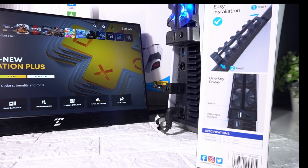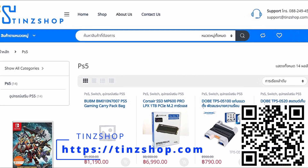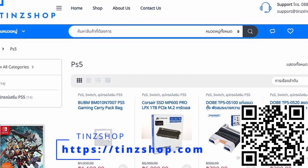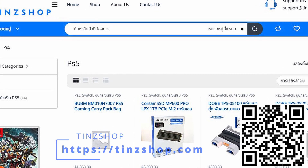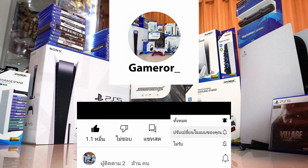ถ้าเกิดใครอยากจะซื้ออุปกรณ์ชิ้นนี้ ที่นี้ไม่มีขาย ผมจะแปะลิ้งค์ไปให้ละกัน อย่าลืมไปซื้อกันล่ะ สนับสนุนโดย Tint Shop นึกถึง Games นึกถึง Tint Shop ฝากกด Like กด Share กดติดตาม และกดกระดิ่งแจ้งเตือน และท่านจะได้ไม่พลาดข้อมูลใหม่ๆ เกี่ยวกับ Games